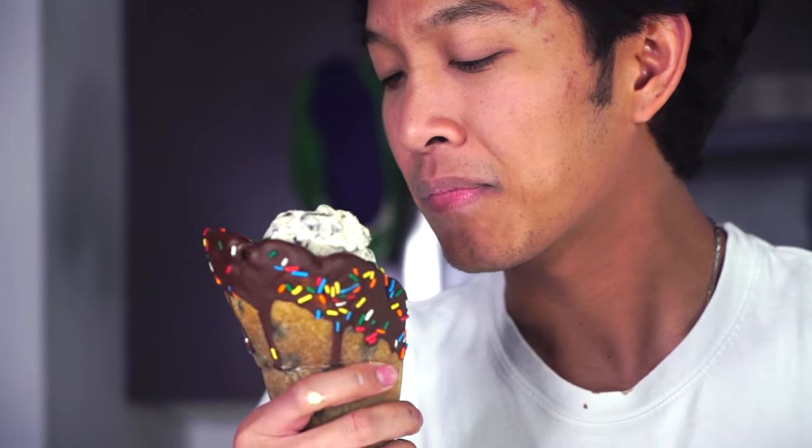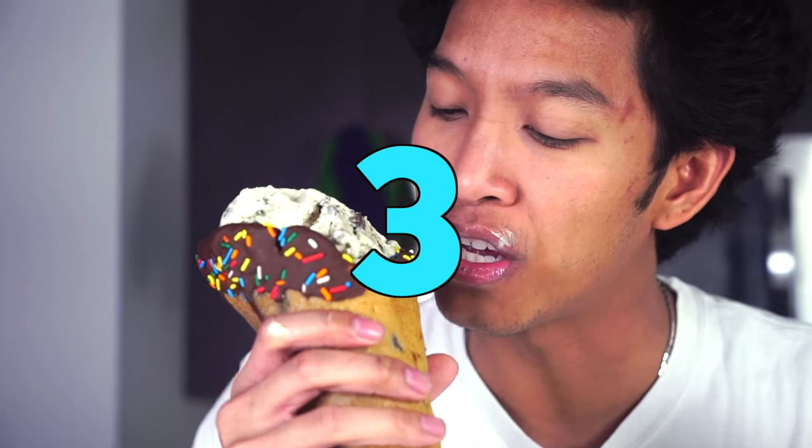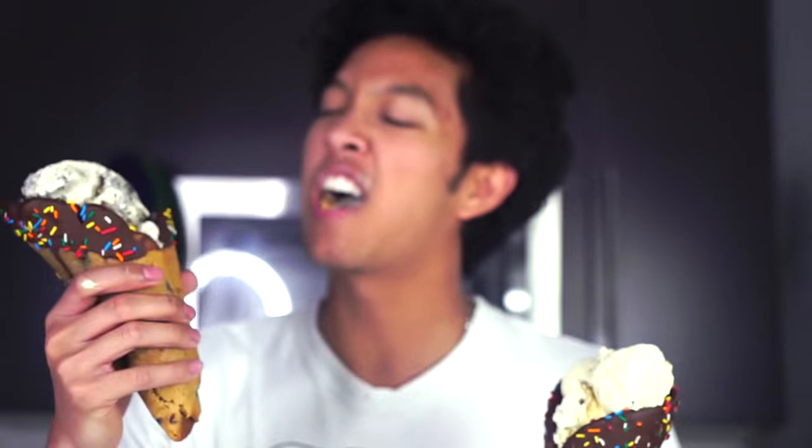Look how beautiful these are, oh my goodness. I just can't wait to eat them. Now for the ultimate test to taste the cone and the ice cream — here we go, in three, in two... The cookie is cooked perfectly. It's soft though, and I got ice cream in my mouth. This is great — if you don't like ice cream sandwiches, get yourself a good cookie cone.